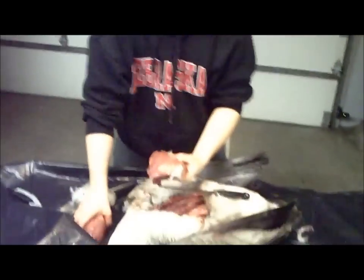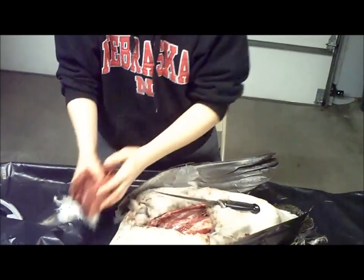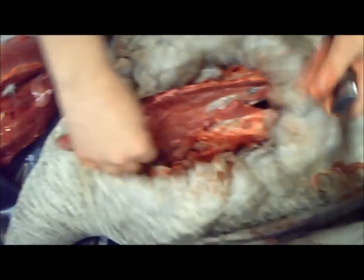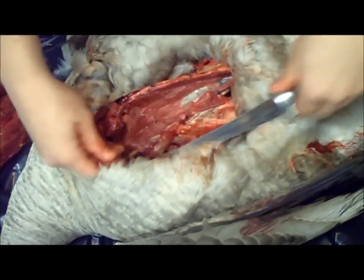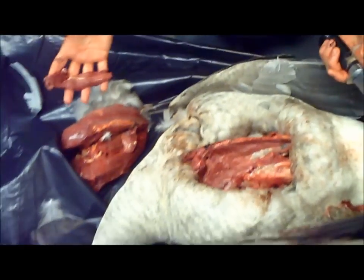That's your big piece of breast meat, just like that. And then that's all the meat you get off of it. As you can see I missed a big piece of meat on here — I did this intentionally to show you. All you have to do is cut it off like that. I make jerky out of my goose, so cutting a strip like that is fine.